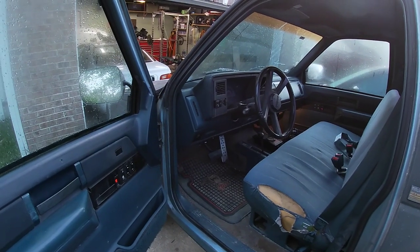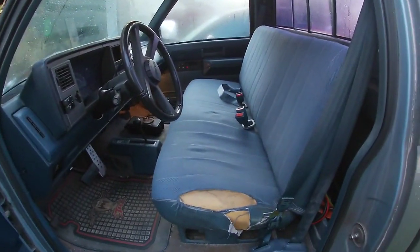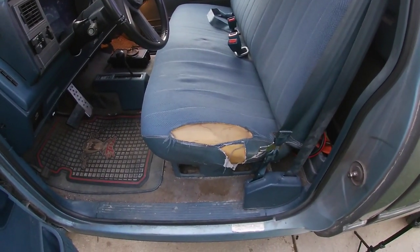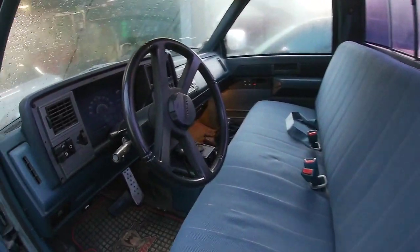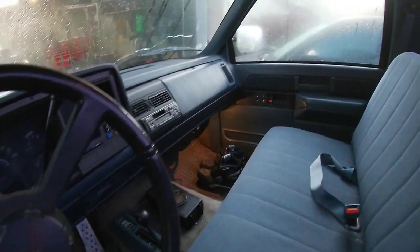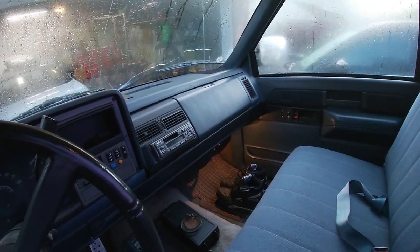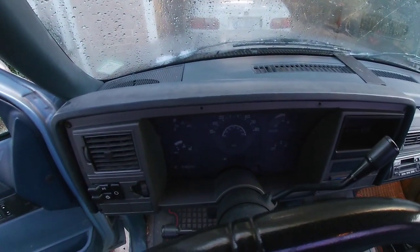I have never really shown the interior of the truck, so this is your first look at it. As you can see, as with many trucks of this vintage, it's been used — seats torn — but it's pretty intact, just dirty and weathered. Today I'm going to focus on the instrument cluster.